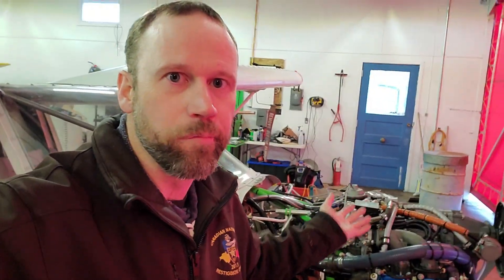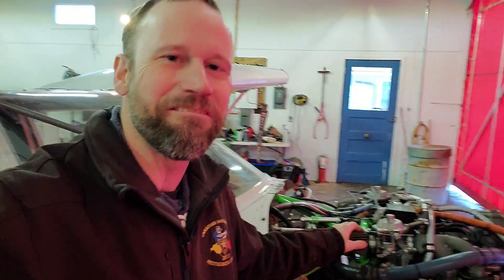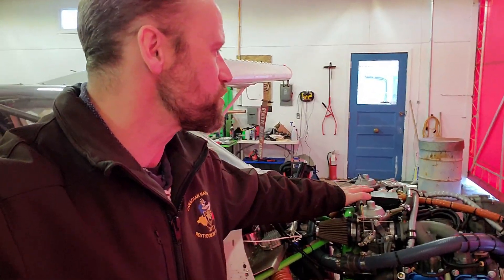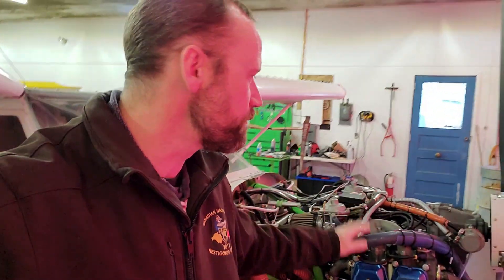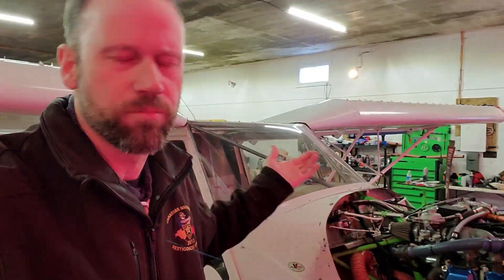So what's a guy to do but put electronic fuel injection on instead? Edge Performance makes an EFI kit, and we are going to be taking the carburetors off and bolting a fuel injection system into this engine. This manufacturer also produces an EFI kit, but I don't know enough about it yet and I haven't seen it in action. Edge Performance has a very solid reputation for quality EFI kits and their engines, so that's what we decided to go with.